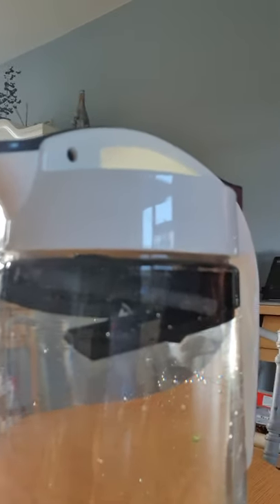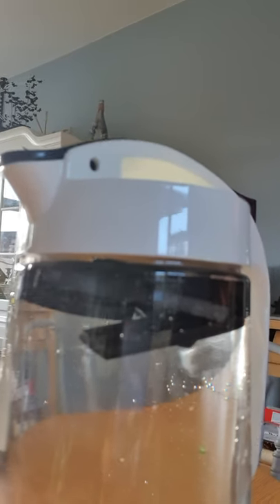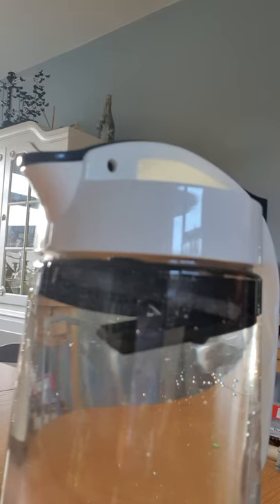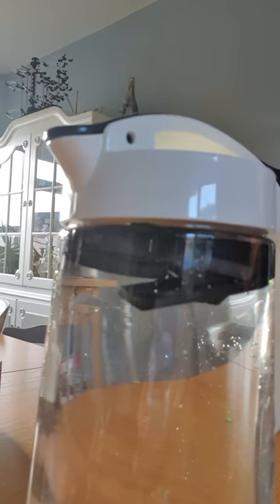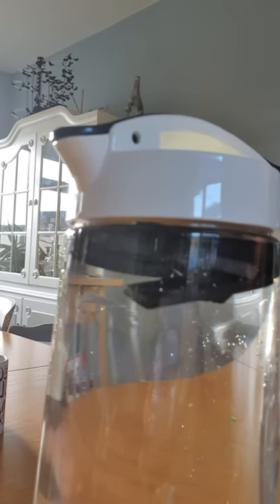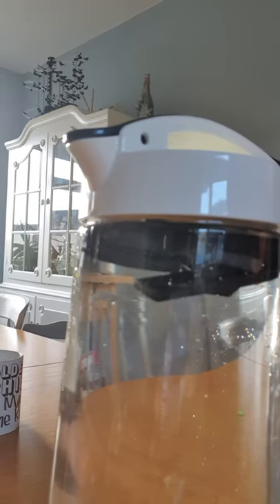In here is some bamboo charcoal filters. They arrived from a place called ecoliving.co.uk, and we gave them a quick rinse in water to get rid of any powder, then boiled them for 10 minutes to sterilise, allowed them to cool and dry, and then popped them in the jug.